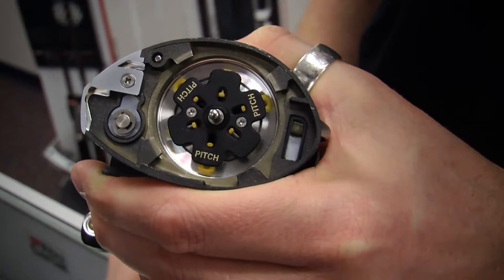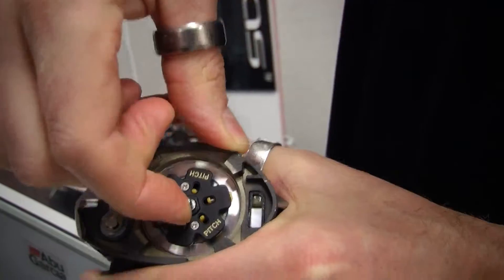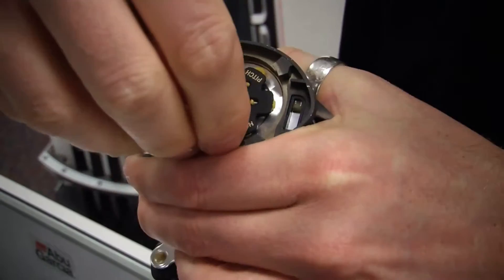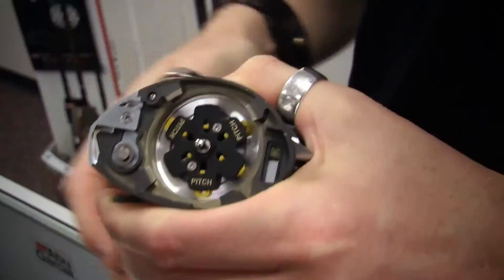If you need more control — so you're pitching a bait a short distance or you're casting into the wind — then you use the pitch brakes. These are not spring-loaded brakes, so they'll apply a brake force throughout the whole entire cast.